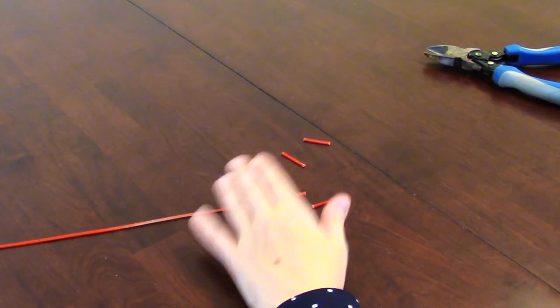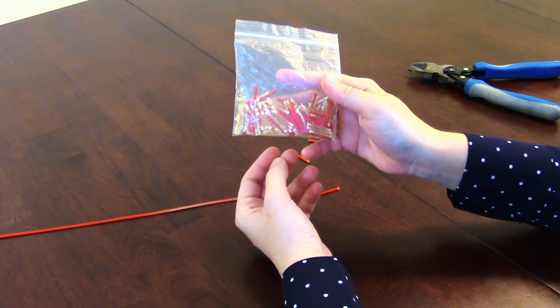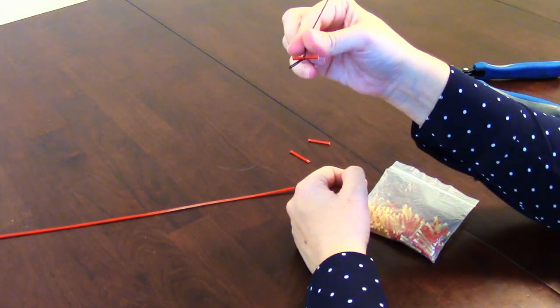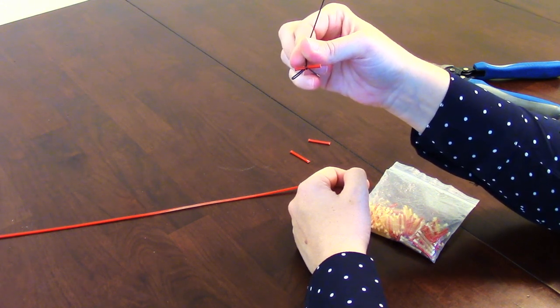And then once I have the entire length of string all cut up, I just go ahead and put all of the string ends into a plastic bag. And the next time I need to change a string, I have an anchor all ready and waiting to pop into the knot. Hope this little tip helps. Good luck.